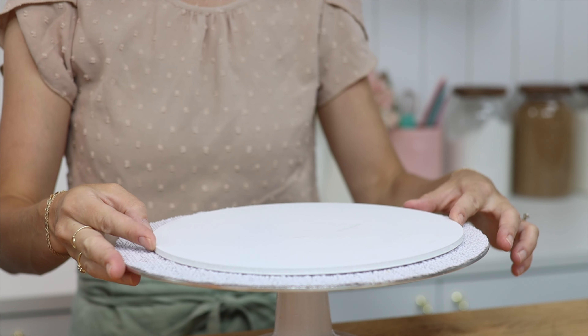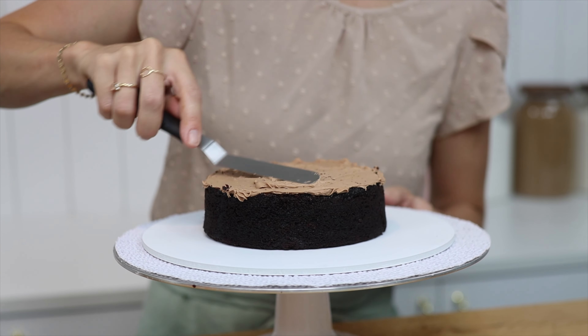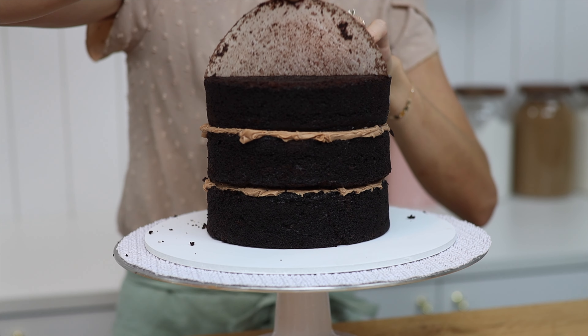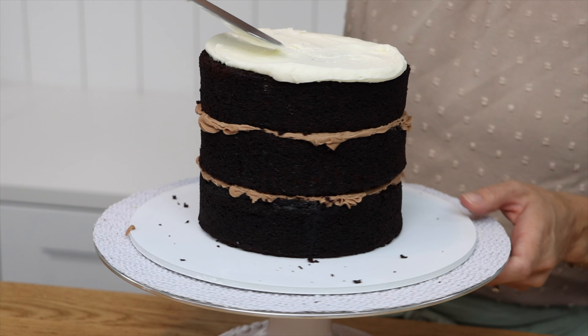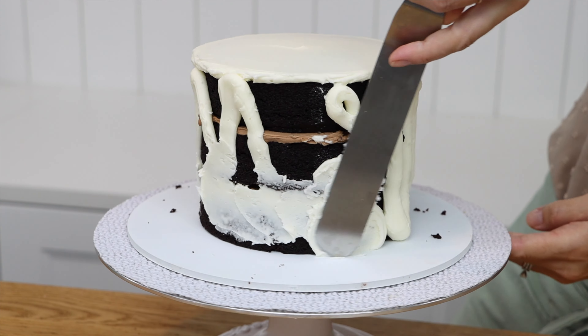Start with a cake board or a cake drum at least two inches wider than your cake. Attach your first layer with a dot of buttercream and then alternate cake and filling to build your first cake. Cover it with a crumb coat, which is a very thin layer of frosting to trap in any crumbs that come off the cake. This is going to be covered up so it doesn't need to be really neat.